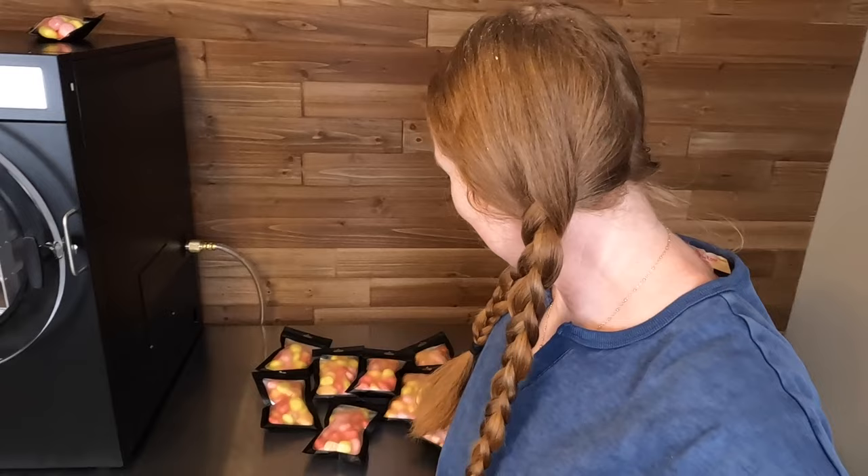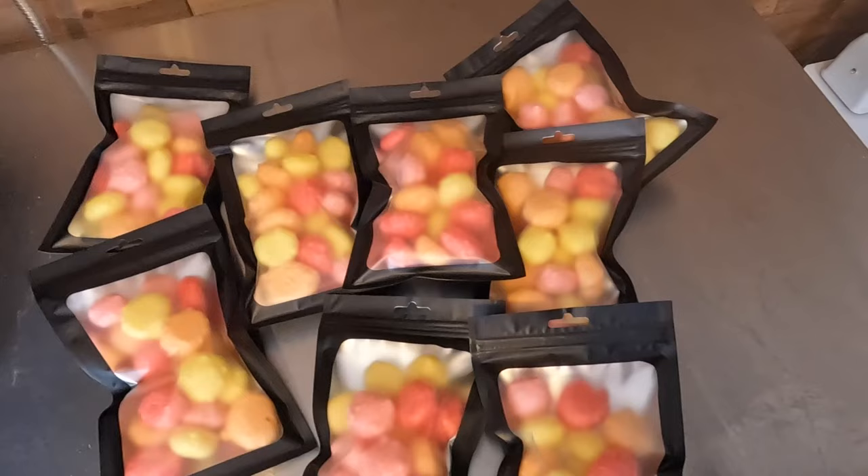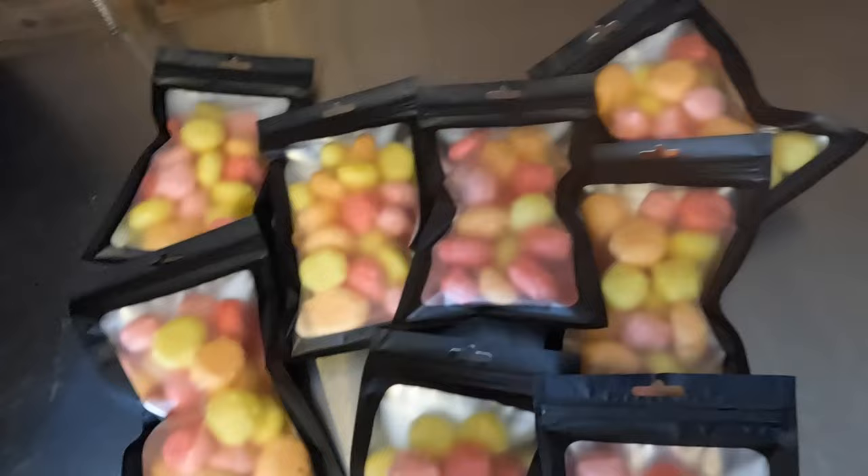I decided to put 18 Starbursts inside each bag — I felt like that filled the bag very well — and I got eight bags of Starbursts. So that's not too bad considering I only used half of the jar of Starbursts. These extras are what we are going to taste test with today.